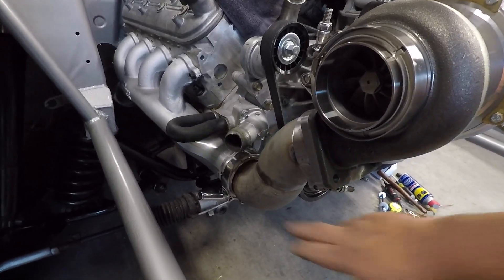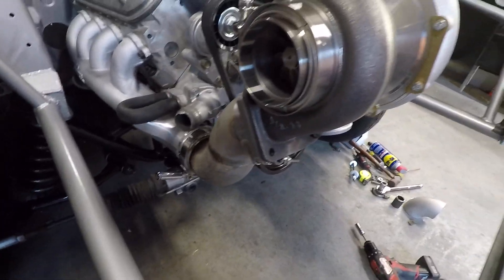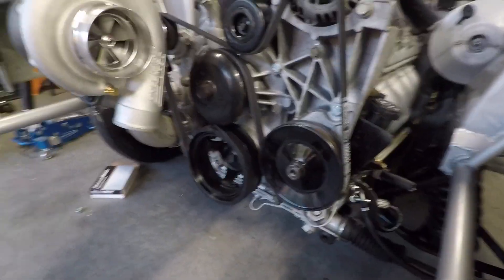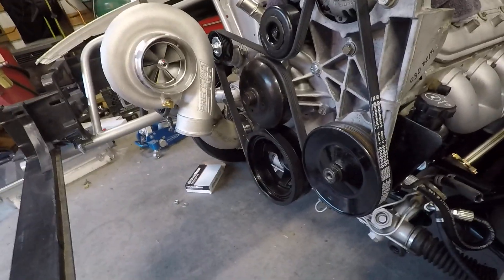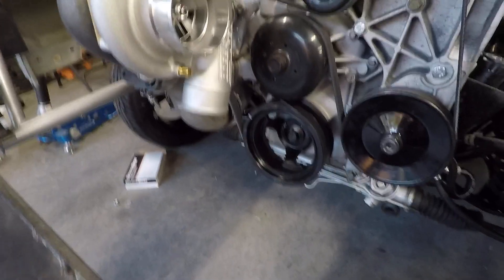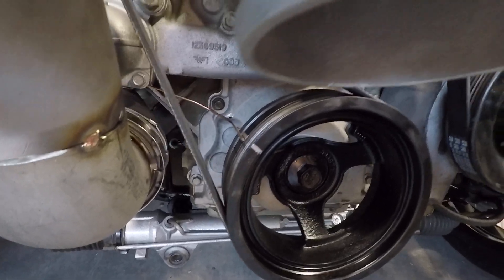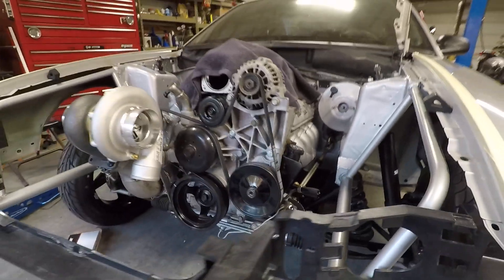Still gotta tape around the stainless manifold. Got the new tensioner put on, got all the belts routed, new belt. Gotta change out two bolts before I'm done. Got that all buttoned up, got everything lined up and working. I've done a natural top dead center — maybe a timing pointer here until I can get it fired and verify zero top dead center.